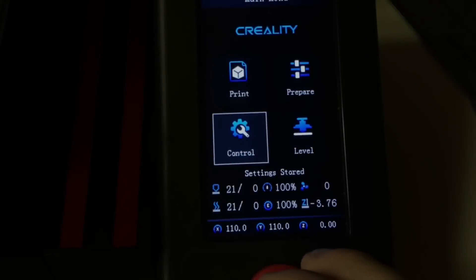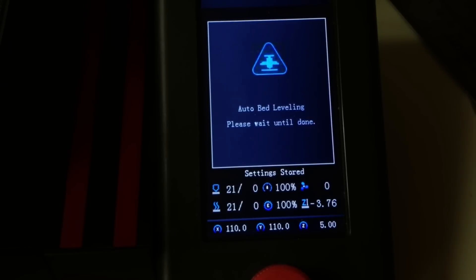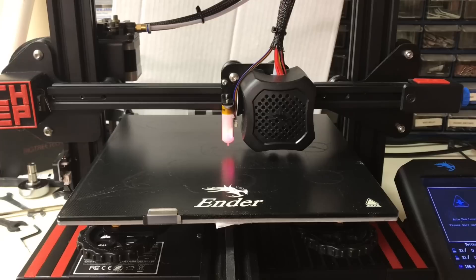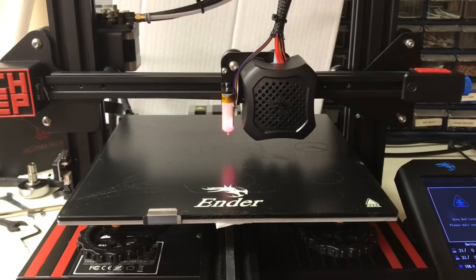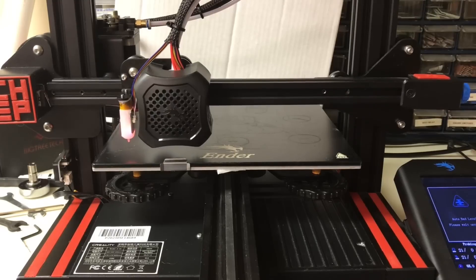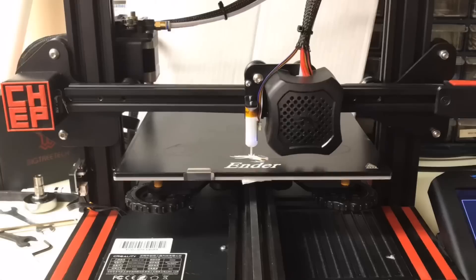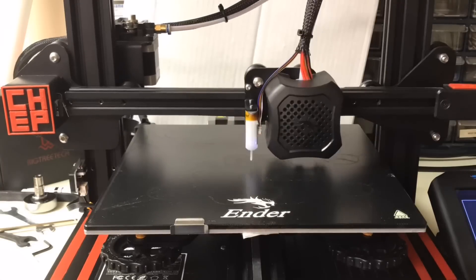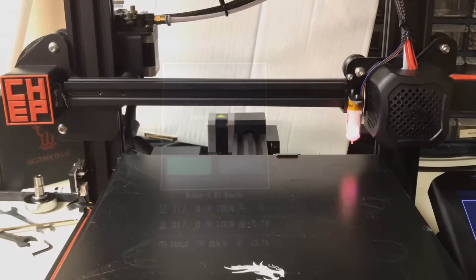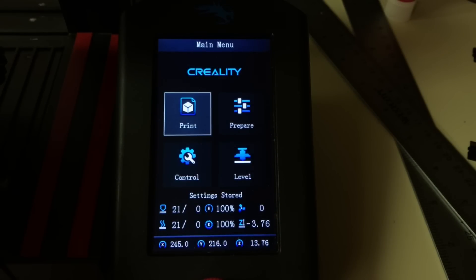We're ready to run the auto level. Click on the level menu, confirm, and it'll start auto leveling. First it goes to the center to home the Z-axis, then to the first point in the upper left corner. It measures that point and goes around the bed in a 3x3 arrangement — nine total points — taking a reading at each to form a mesh. Once complete, click confirm and it saves that mesh to EEPROM.